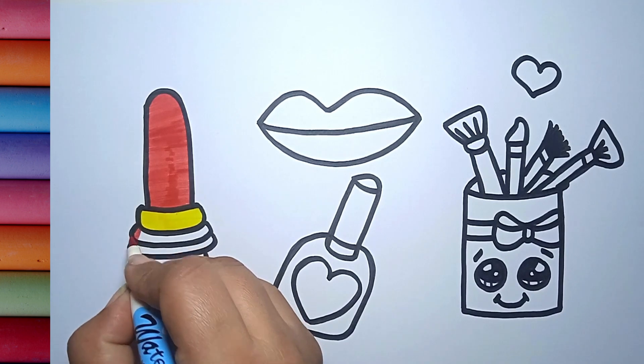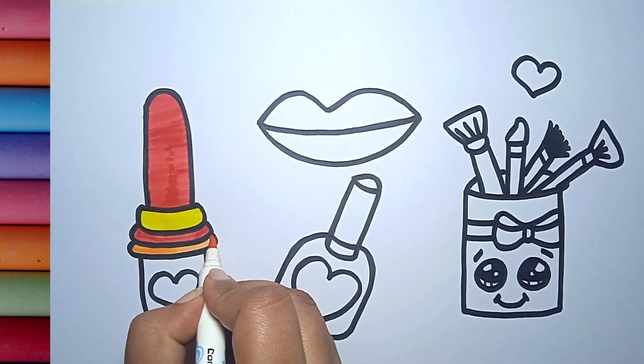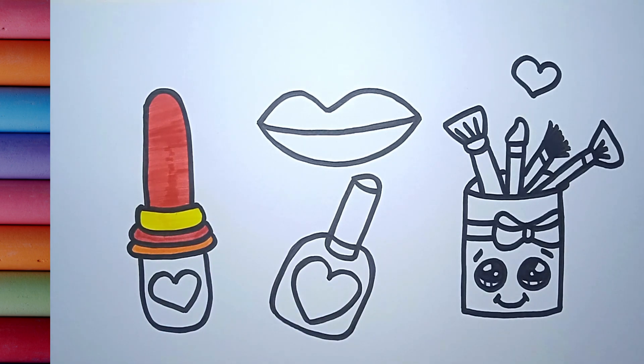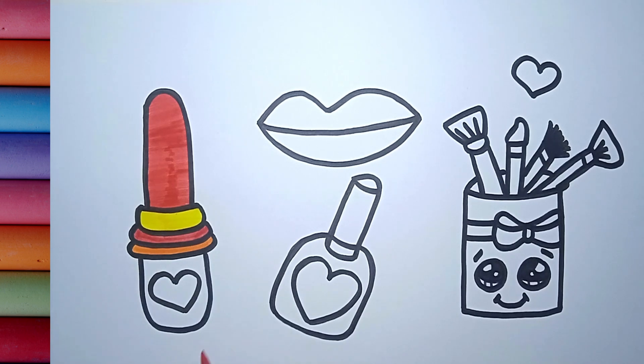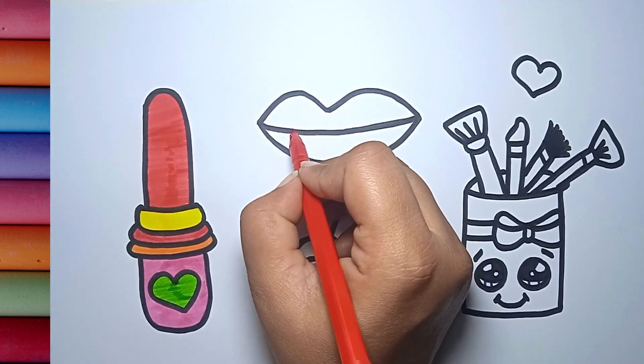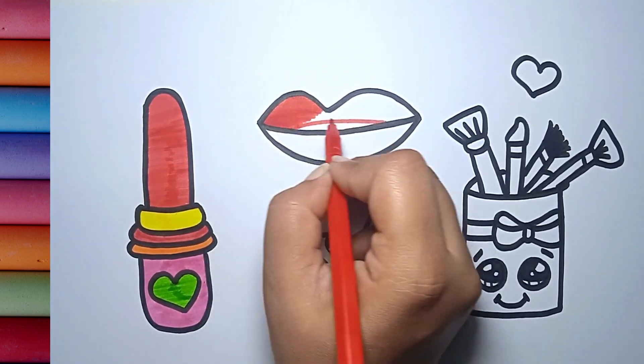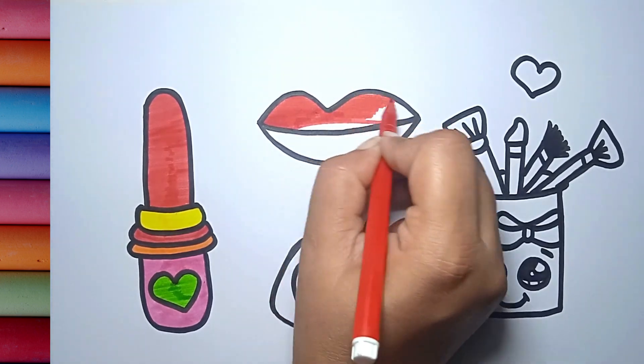A tisket, a tasket, a green and yellow basket, a red and yellow basket. I wrote a letter to my love and on the way I dropped it, dropped it, I dropped it. And on the way I dropped it, a little boy he picked it up and put it in his pocket. And on the way I dropped it, put it in his packet, put it in his packet.